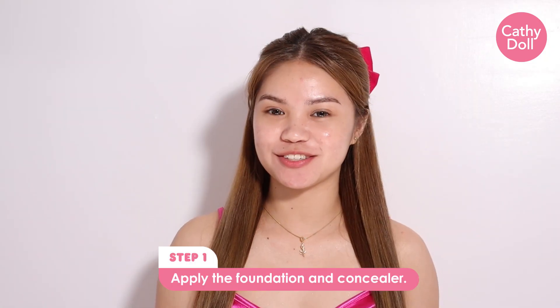Hi guys! Let's do the Douyin Makeup Tutorial using Kati Dahl. Apply the foundation and concealer.